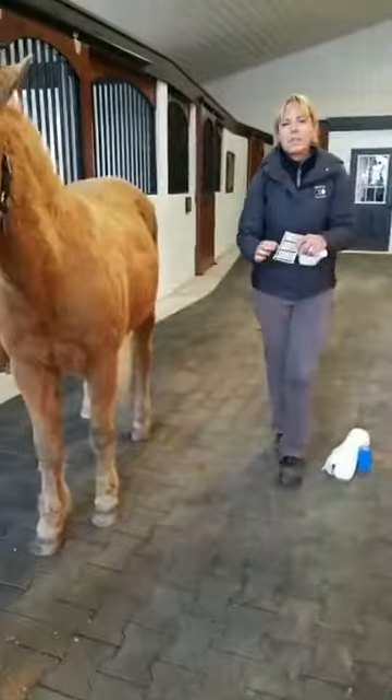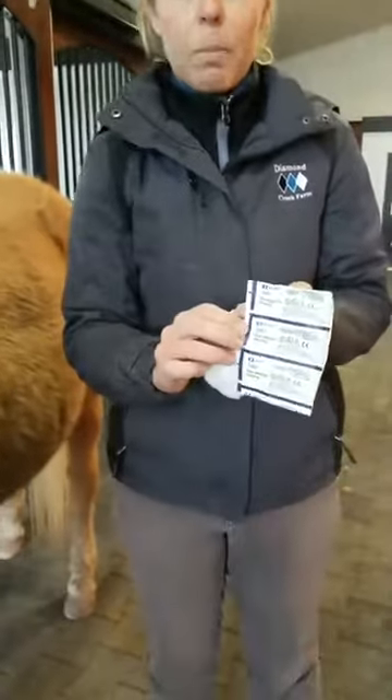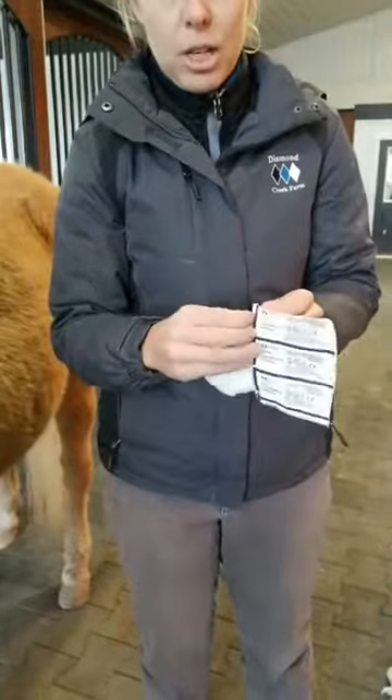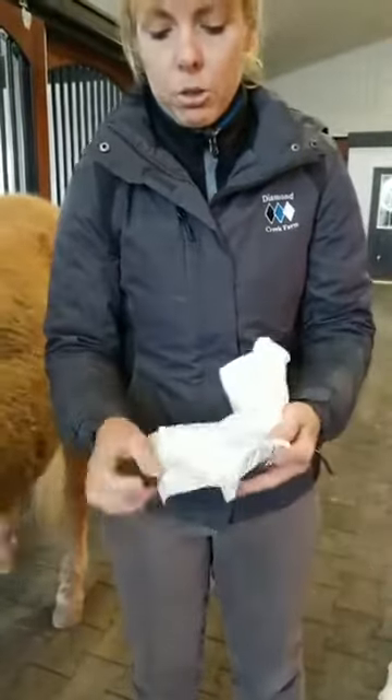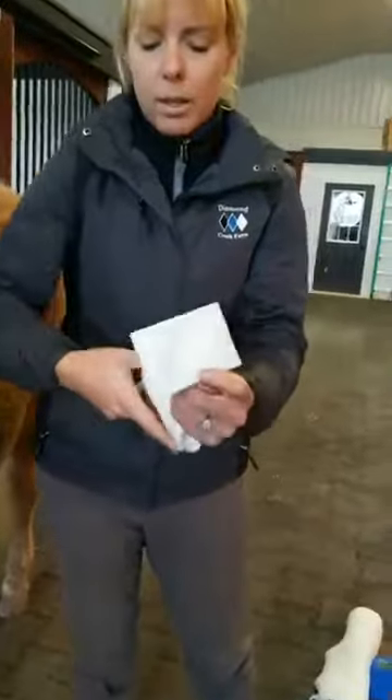So what we would use here is a Telfa pad, which is a non-stick absorbent pad, so it doesn't hurt when you have to change it. It just comes out of the packaging like that, and then I prefer cast padding to use to hold it into place.